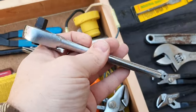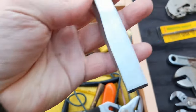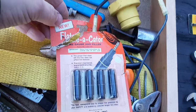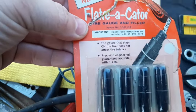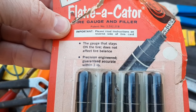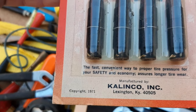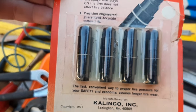A little 3/8 ratchet, Vice-Grips. Got this chisel — Craftsman — somebody took a little dinger out of it. We've got a Flaticator tire gauge and filler — the gauge stays on the tire, does not affect the balance, precision engineering. I guess you drive around with these all the time and always know your tire pressure.